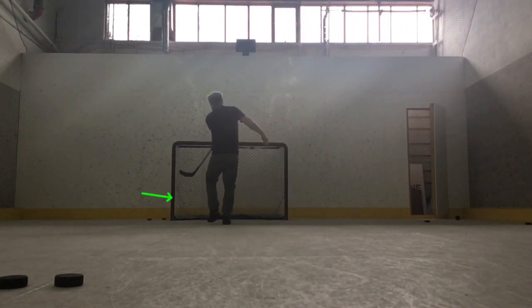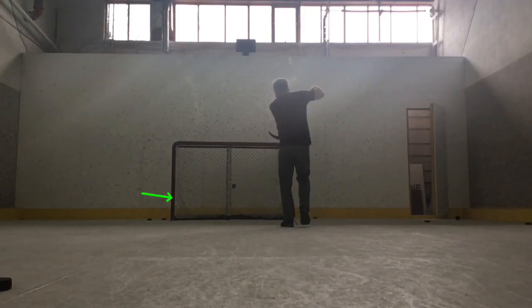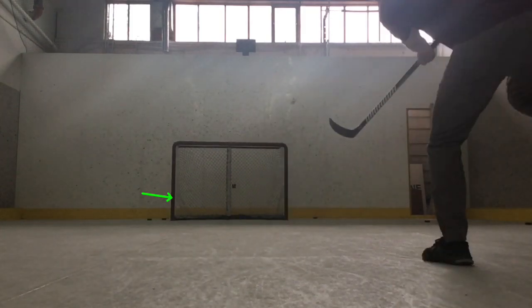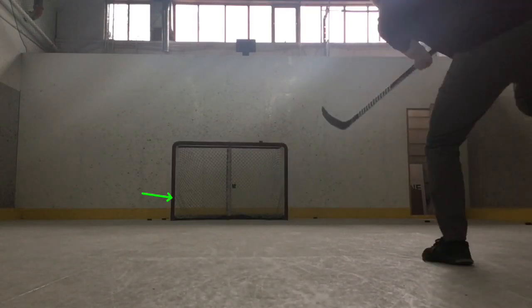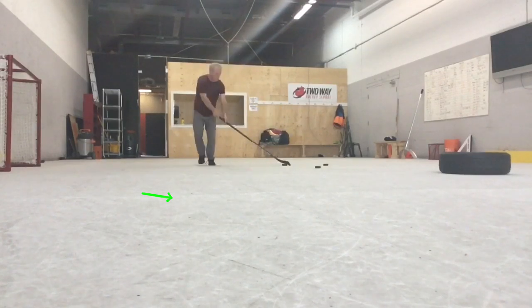I'm going to slow this next one down a little bit. Stick pointed right to the target, and off we go. Quickness and deception is the key to scoring goals. Having control of your shot makes things a lot easier.